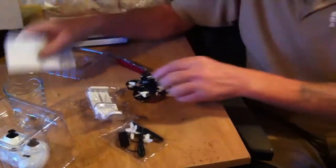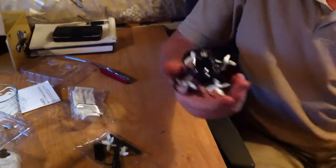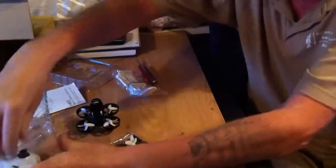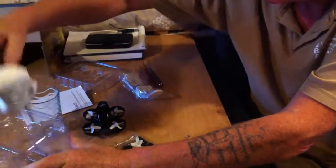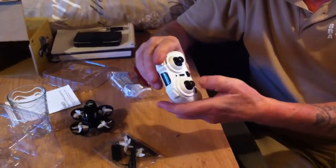What's in the box is the drone itself and of course the remote control. And you see — it's an attitude hold.